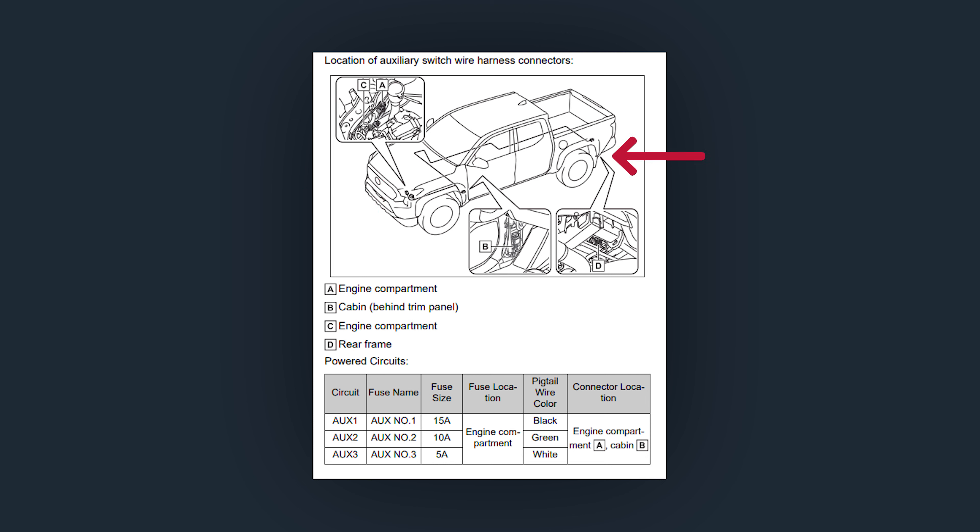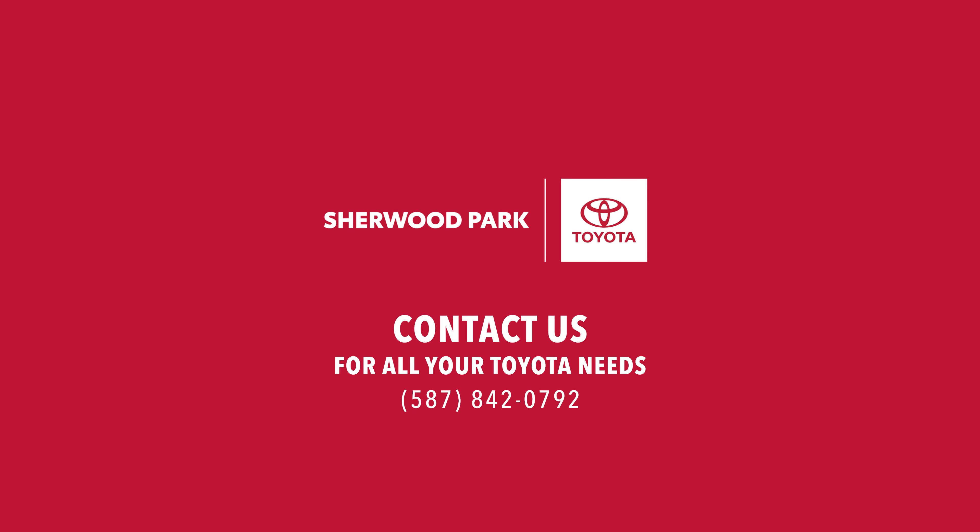Harness connectors A and C are in the engine compartment. Harness B is in the cabin behind the trim panel, and harness D is in the rear frame.